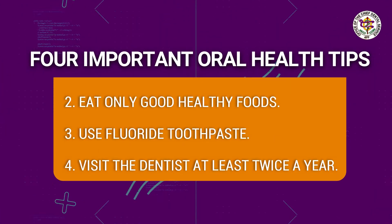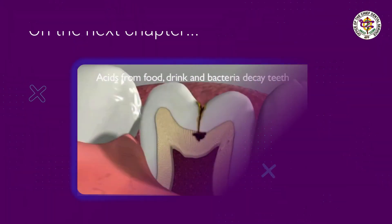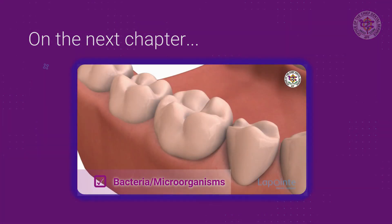Knowing and following these 4 important tips can help prevent more serious oral health problems. On the next chapter, we will be showing you some common oral health problems, what you can do, and what the dentist will do.